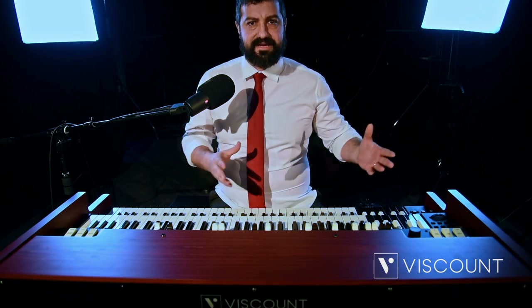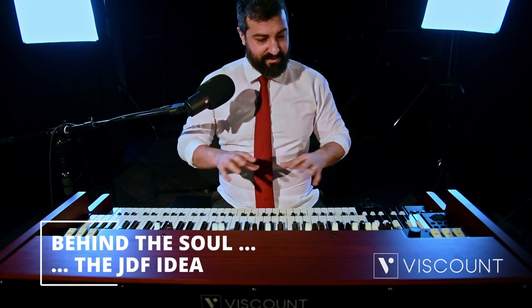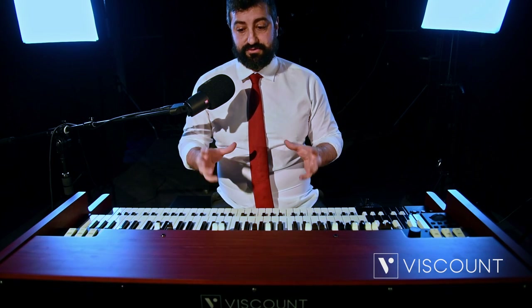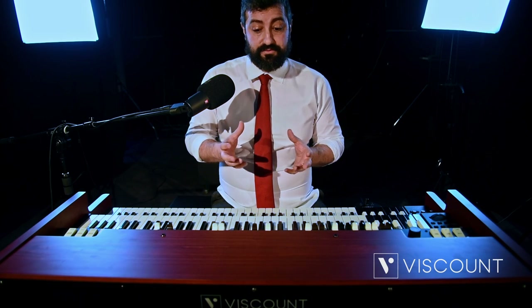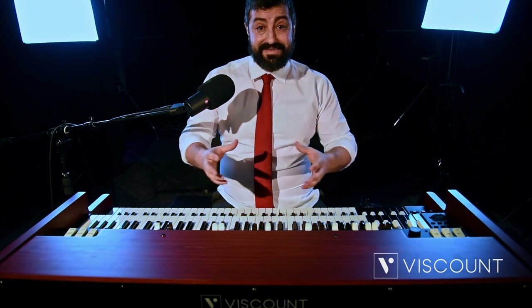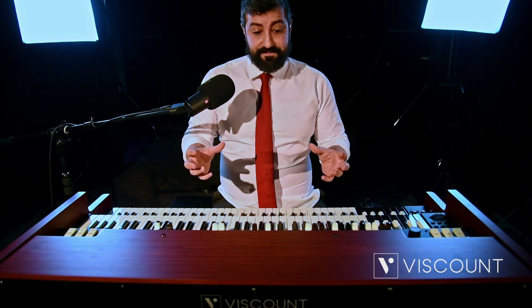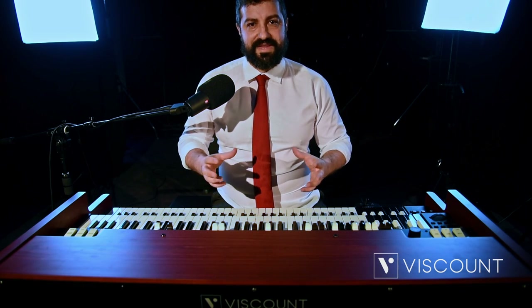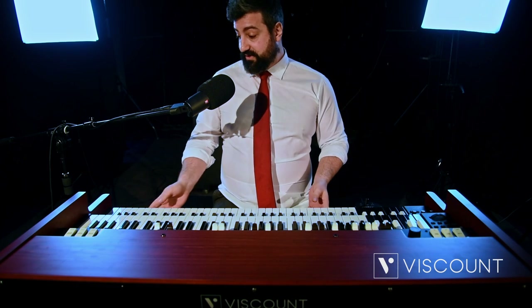It's a top-class organ which will enlarge the Legend family and will be developed alongside the current line. Before we begin, I would like to tell you about the birth of Legend Soul. It's a treasure chest that contains years of intense and fruitful collaboration between the Viscount design team with Elvio Previati and our much-loved Joey De Francesco. The autograph signature of Joey De Francesco will always be on the front edge of these instruments.